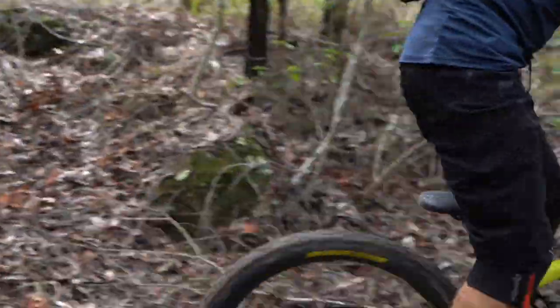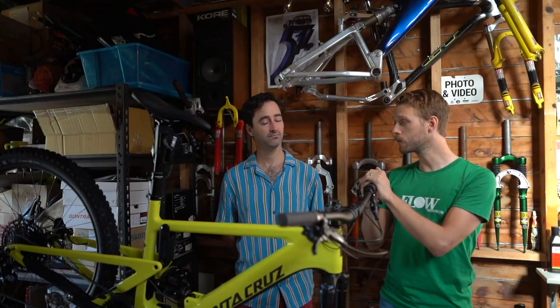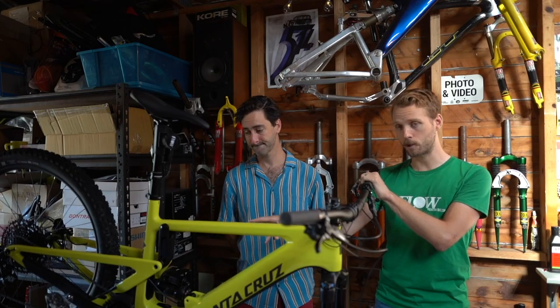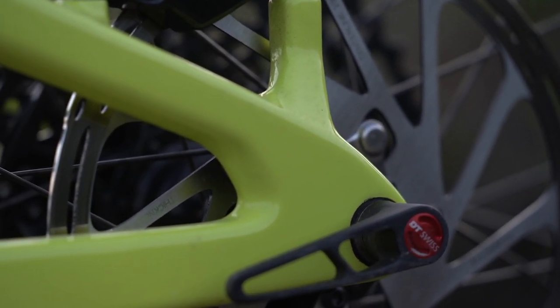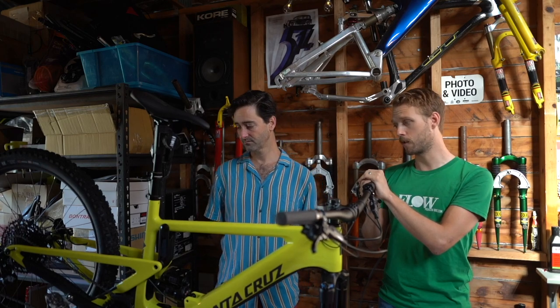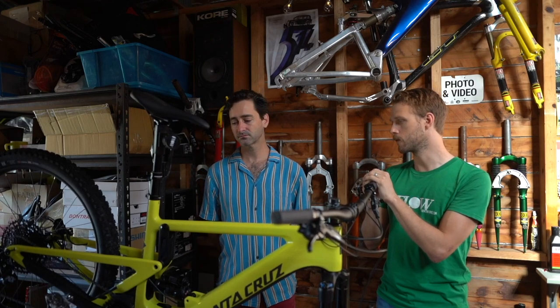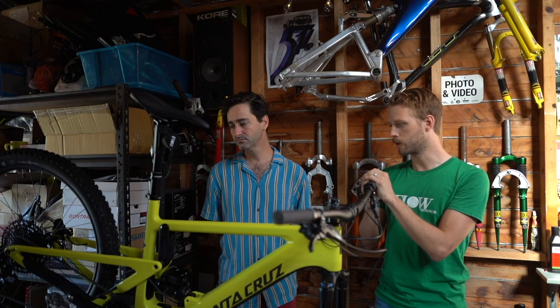There's less of the adjustability we've seen in some other Santa Cruz models — no dropout flip chip, no geometry flip chip in the rear shock mount. We would like to see that geometry adjustment, but perhaps there are some reasons behind why Santa Cruz has not put those adjustments onto the Heckler.